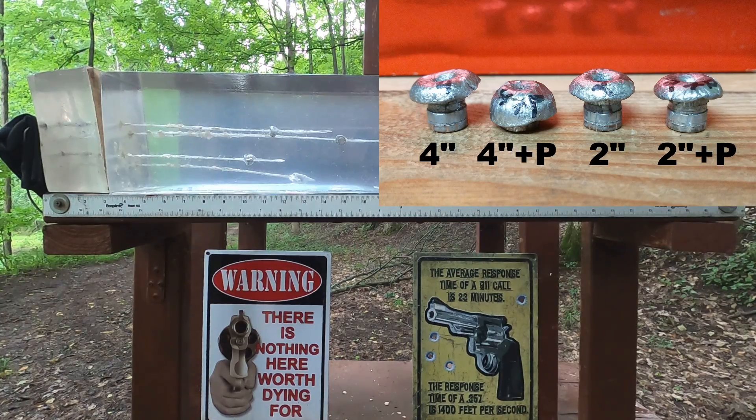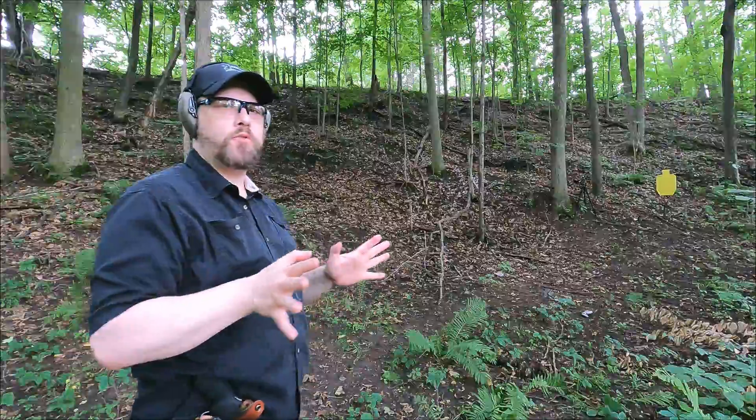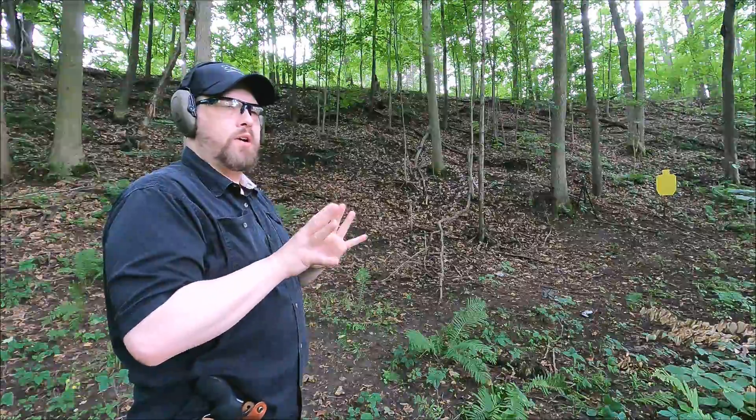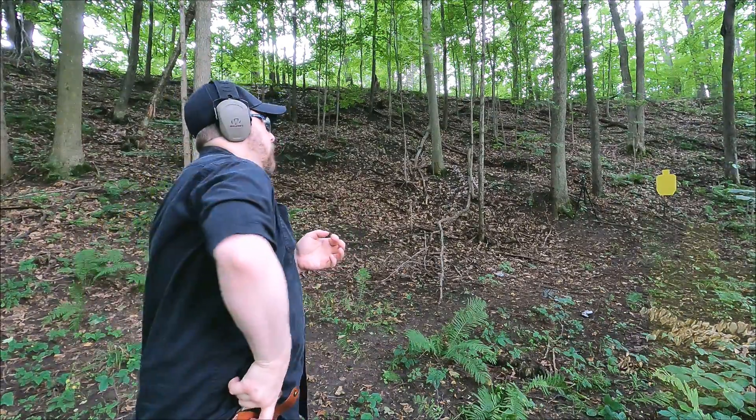The recoil is considerably more in the two-inch barrel with the +P versus the standard pressure. In the four-inch barrel, not so much. However, it's not brutal versus light recoil — there's just a little bit of a difference. Both of these are doing quite well. I'm going to shoot from about 12 yards, which is what people want to see, and it's starting to really storm out here.